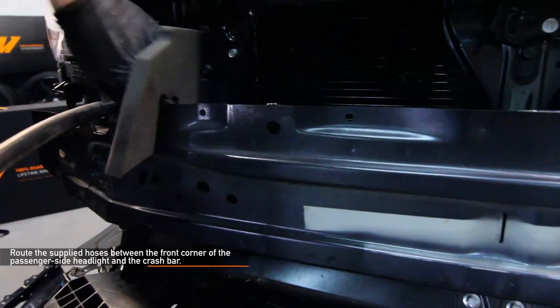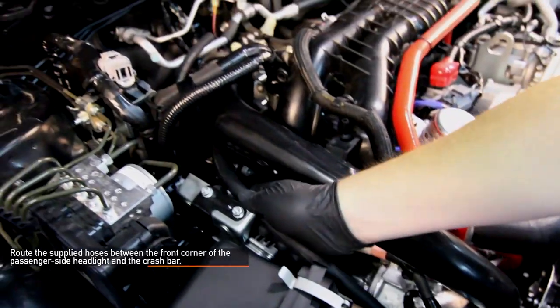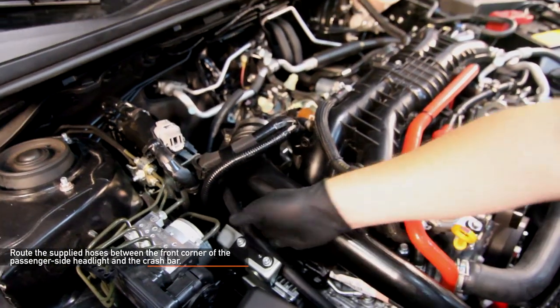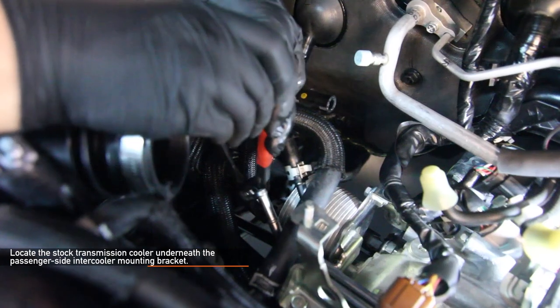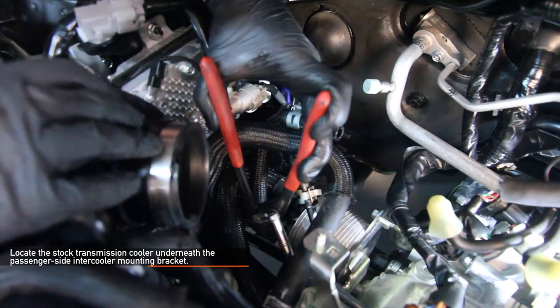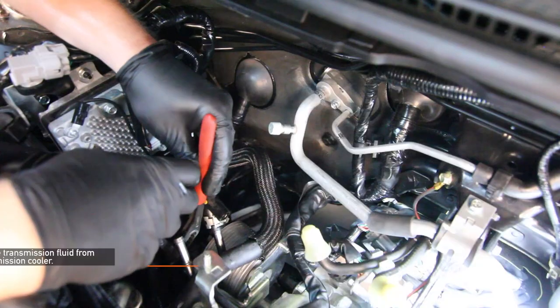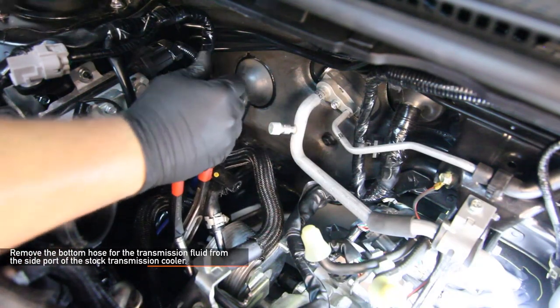Now you want to start installing the kit. Route the supplied hoses between the front corner of the passenger side headlight and the crash bar. Locate the stock transmission cooler underneath the passenger side intercooler mounting bracket. It is silver and round with two coolant lines and two smaller transmission lines. Remove the bottom hose for the transmission fluid from the side port of the stock transmission cooler.